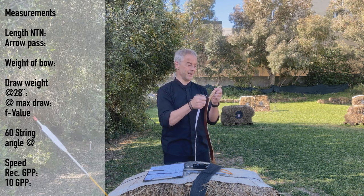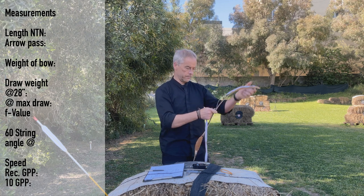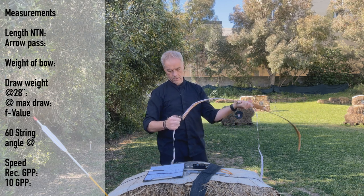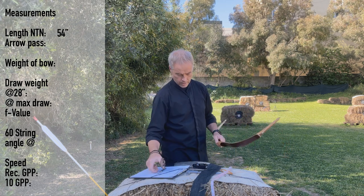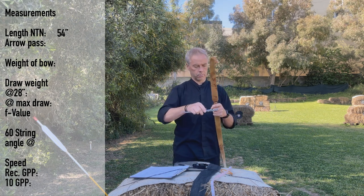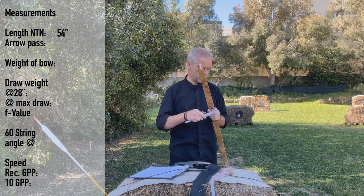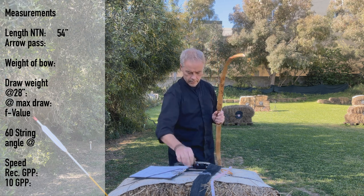The sear is back there nice and sharp - it's already a no-brainer. 240 euros for a nice Hungarian laminated bow. It's 54 inches knock to knock. Arrow pass is narrow - 33 millimeters without the leather, about 32 and a half. We give it 33.